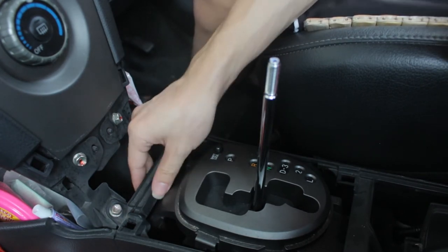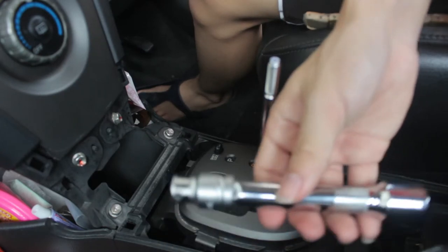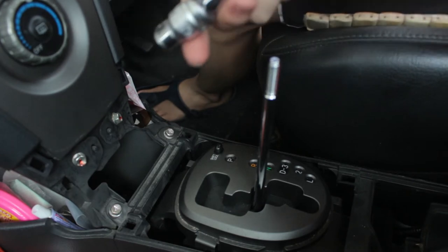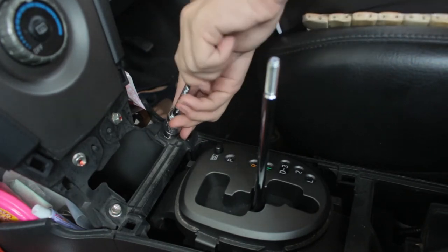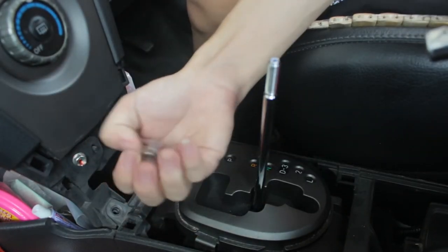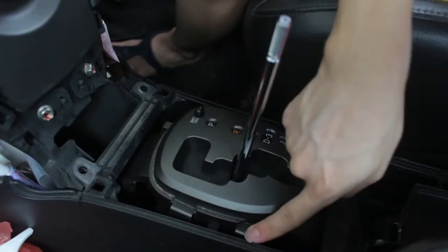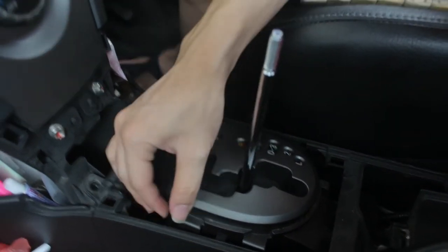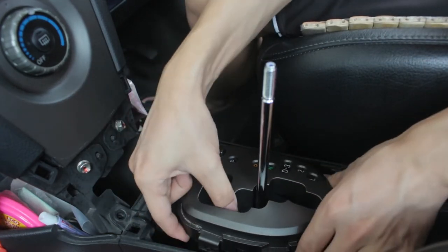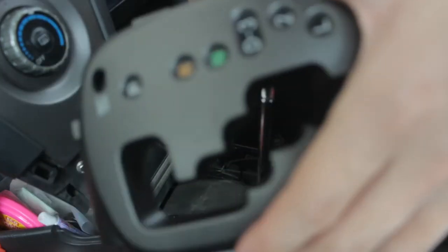Very easy to take out. Last thing I need to do is take out the two 10mm bolts and release the panel. Here is the socket. It takes a bit more force to take out the bolt. Here is the bolt, and here is the clip. The panel is out.